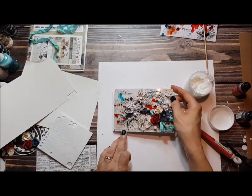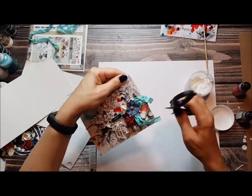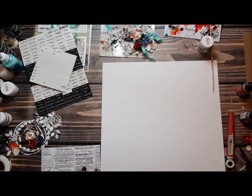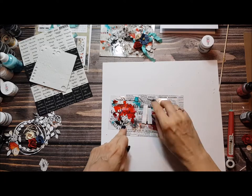At the end, when my card is ready, I'm attaching it to the card base. I work this way — I first work on my card and at the very end I attach it to the card base, so I'm sure they will not be ruined.